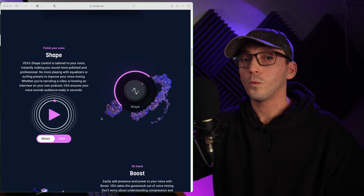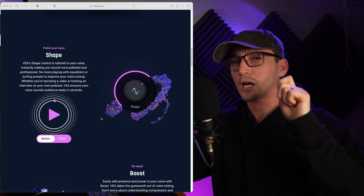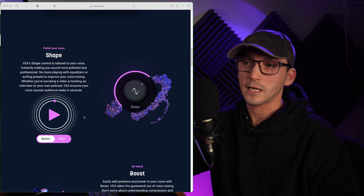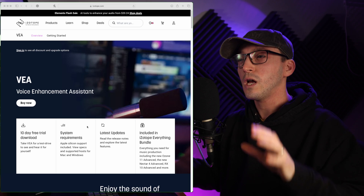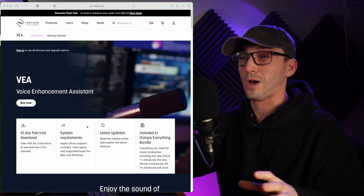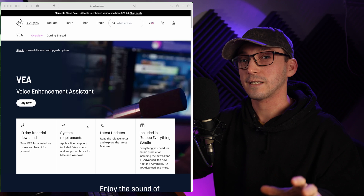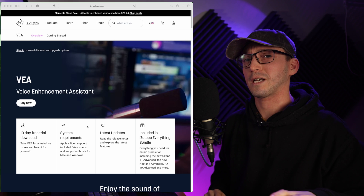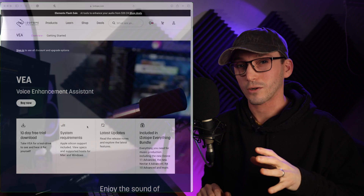Essentially what we're going to do in this video is put it through three different scenarios, and I'm going to be using a couple of different microphones as well. I really want to put this plugin to the test. I'm going to go outside in nature next to a river and record using a lapel and shotgun microphone. Then I'm going to go into town where there's traffic and people talking, and then we'll come back in the studio using a shotgun microphone, a lapel microphone, and my studio microphone.